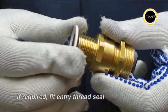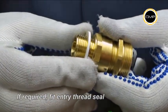If required, an entry thread seal should be fitted over the gland entry threads at this stage.